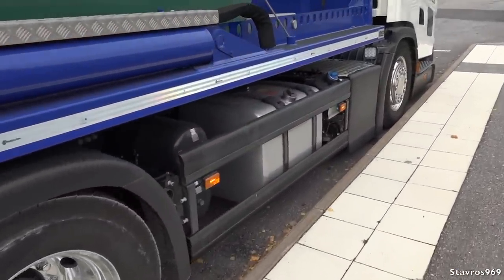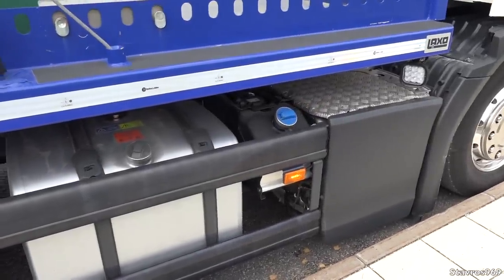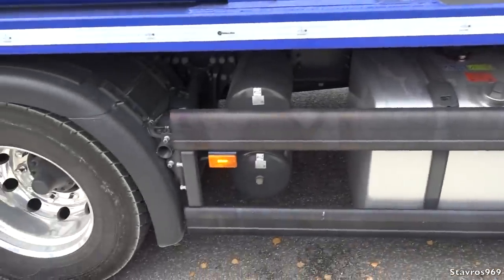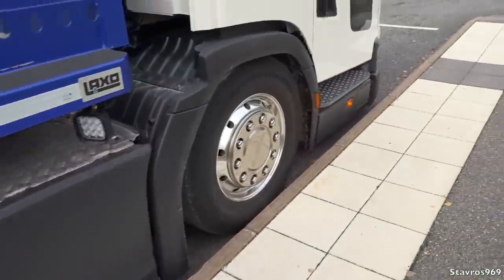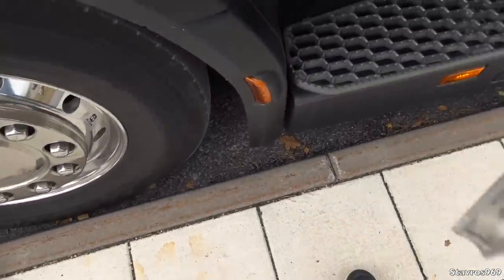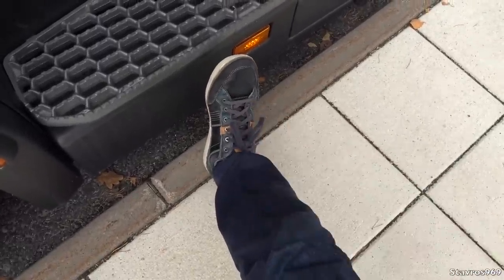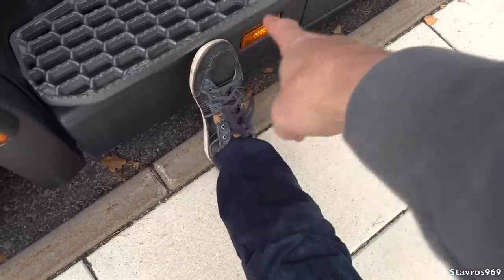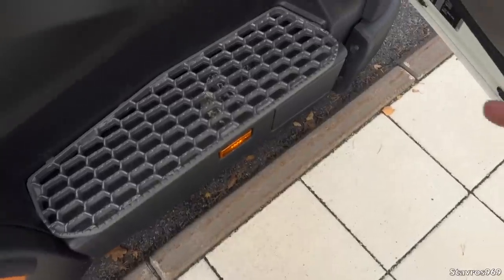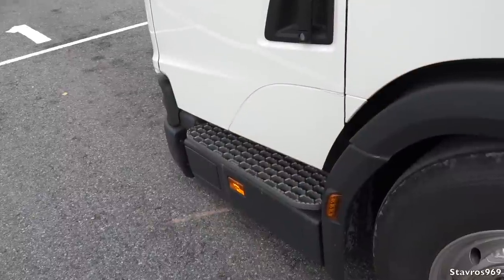We have a 350-litre diesel tank and a 47-litre AdBlue tank. Let me just give you an idea of how easy it is to climb in — just watch. There's my foot. I'm size 11, by the way. That's how low it is to the ground, and look how wide that step is.